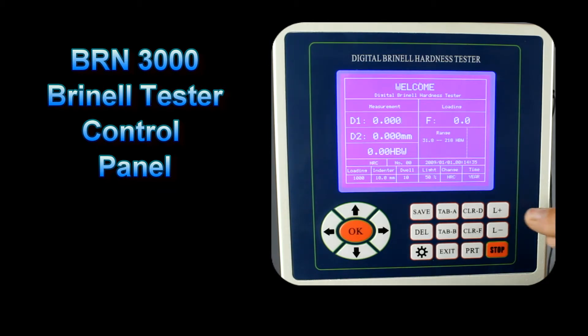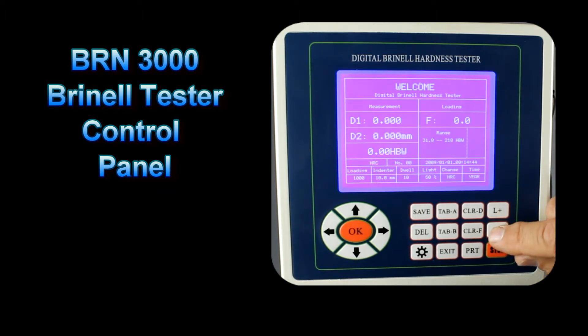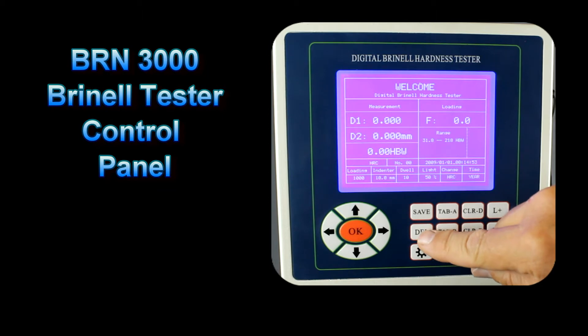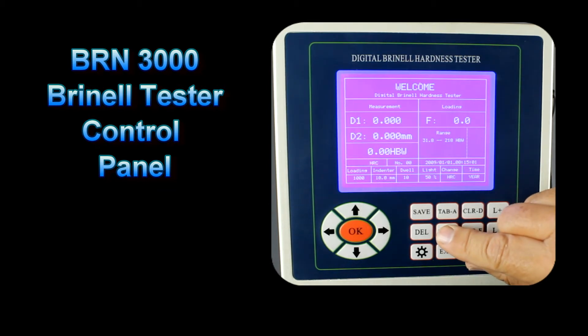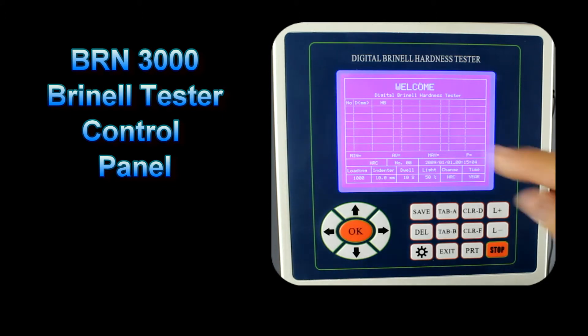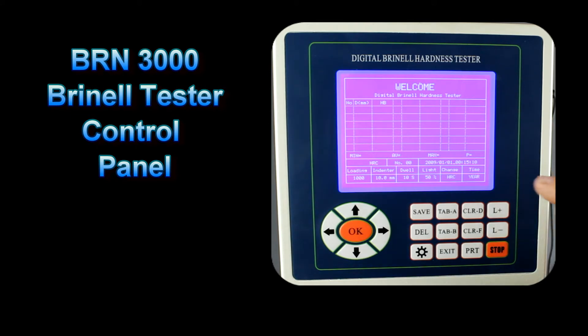When making a measurement, if we need more or less light, we don't have to go back into the main screen — we can just press L+ to increase the light intensity or L- to decrease it. After a measurement, if it's not acceptable, we can delete it by pressing the delete key. If all looks good, we can save the information. Going into the Tab B screen shows the results screen, where we can store up to 20 results across five different screens — one for each sample.